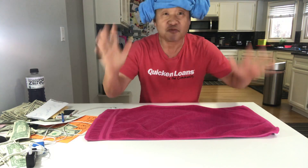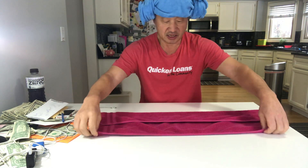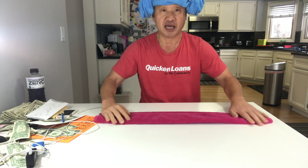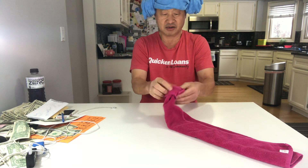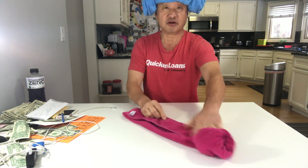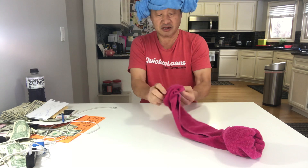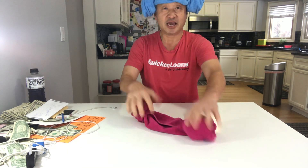All you have to do is fold it only two times — once this way and once this way. Then you just gotta fold that much. Push here, here, here. Okay, turn it over — same thing here and here.